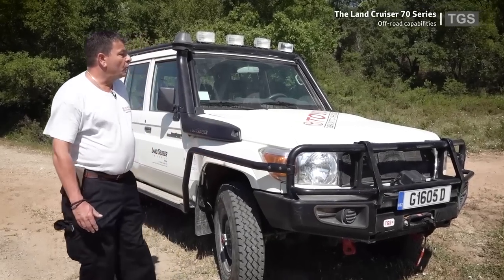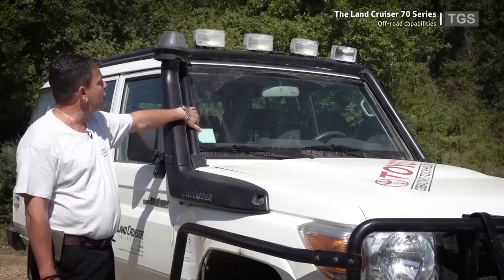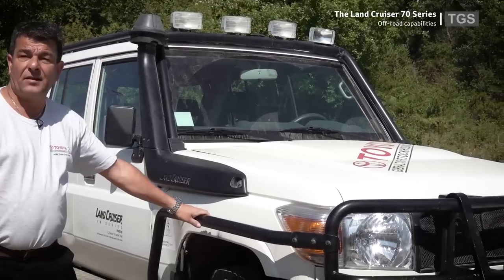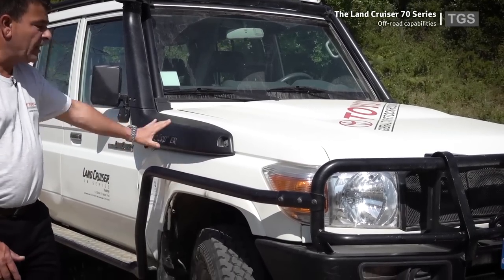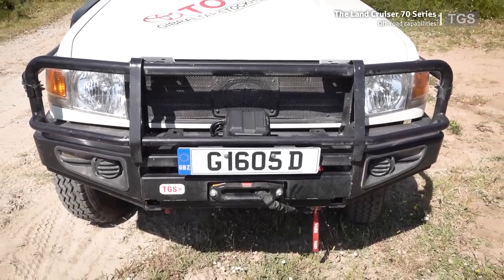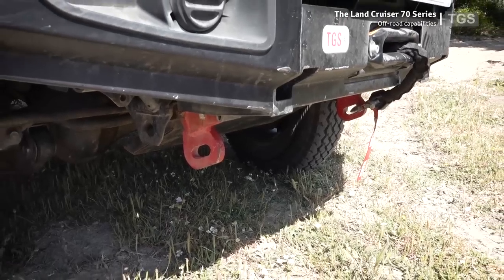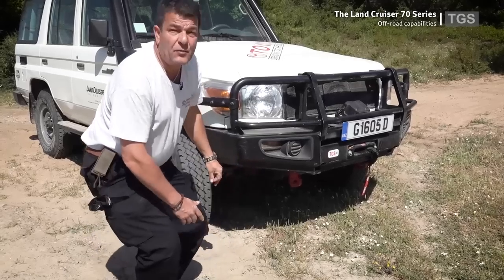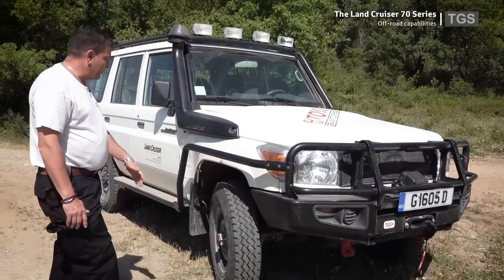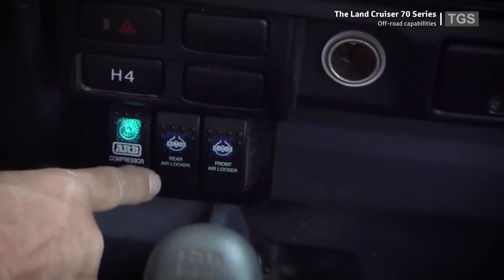This demo car is equipped with an internal-external roll cage, additional spotlights, sidebars to protect the wing of the vehicle, and a bull bar. The bull bar includes a winch and there is a reinforced recovery point for extracting the vehicle from very hazardous conditions. The vehicle is also equipped with differential locks in both the front and the rear.